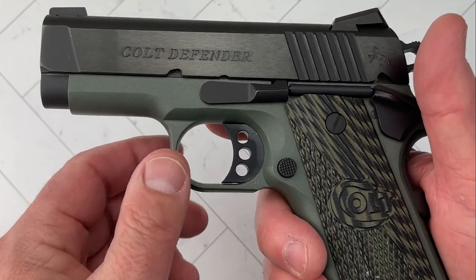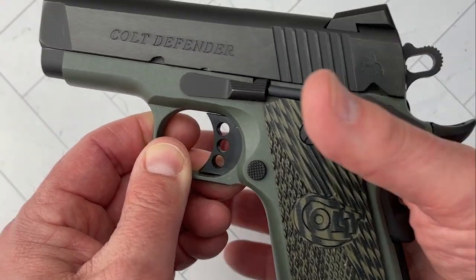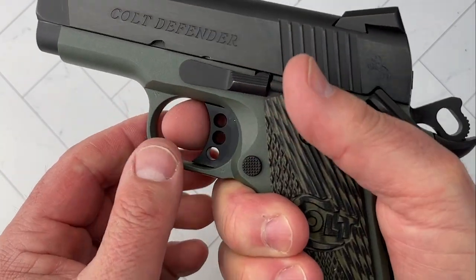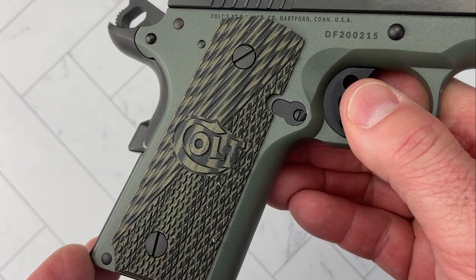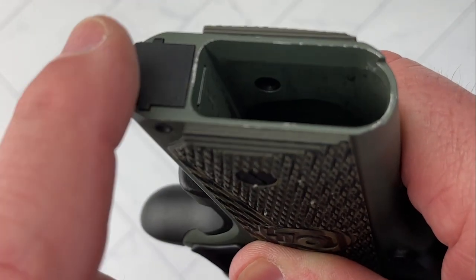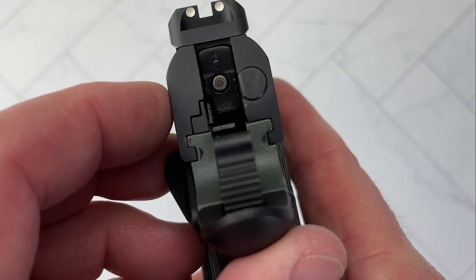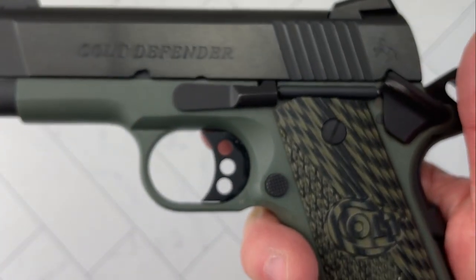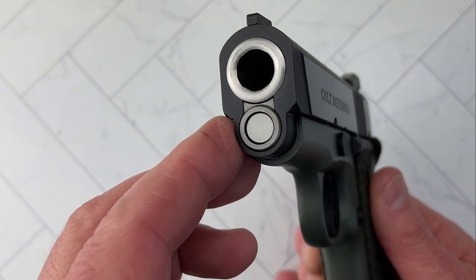Stainless slide, aluminum body designed for carry. It has a high undercut aluminum trigger with three holes — skeletonized — and a skeletonized hammer with texture on it. High beaver tail so you can get really high up on the gun. The safety is very active and tactile, so it works very well. It's a comfortable gun in the hand. G10 grips with very aggressive texture and a Colt logo. Three-dot Novak sights.